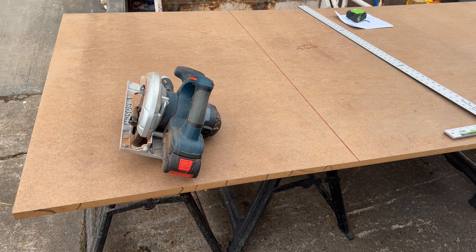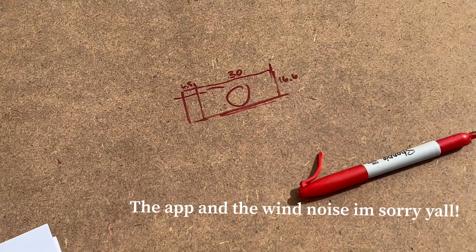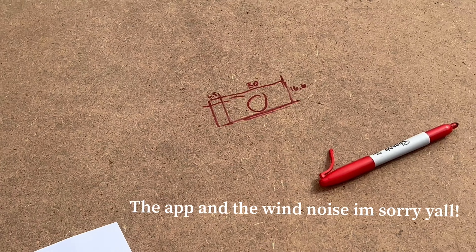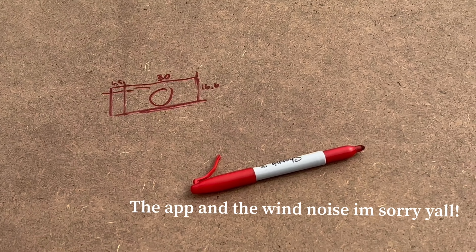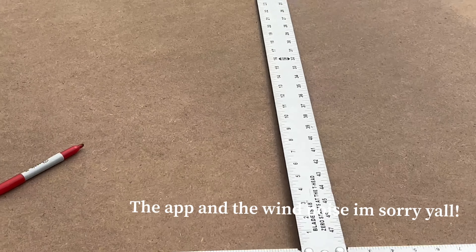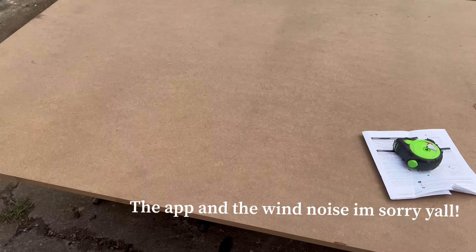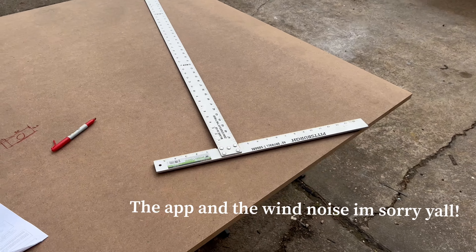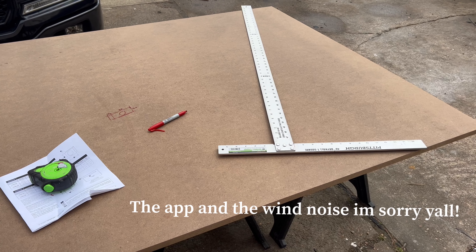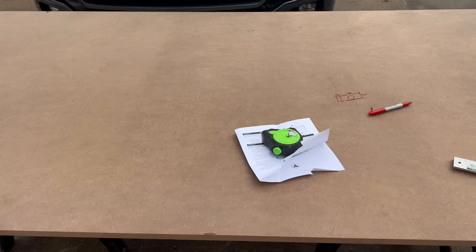I'm going to give a quick rundown on this box build. It's going to be 6.5 inches deep, 30 inches wide, 16 inches long. The port opening is going to be about 1.5 inches wide and 26 inches long, which is going to give us about 32 hertz tuning. About to cut this up and get the box going. Once I get the box going, we'll put the cover panel on it. We'll do a little bit extra — add some plexiglass and lights. Stay tuned.